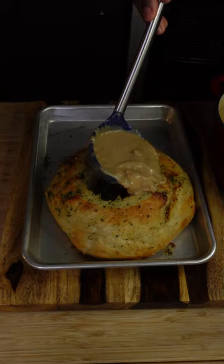Fill your bowl to the brim, top it with Gruyere cheese, then into a high broil oven for two to three minutes until melty and delicious.